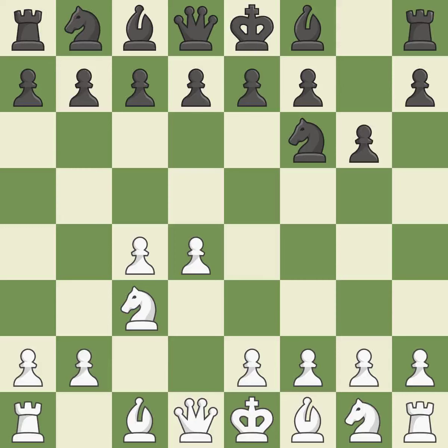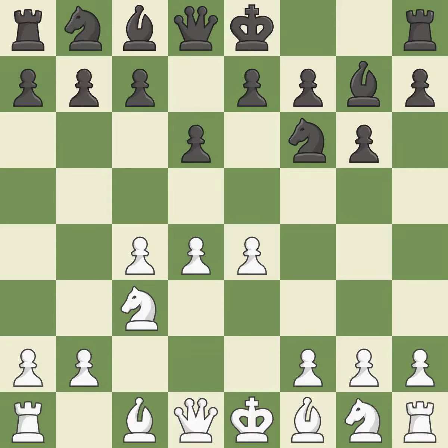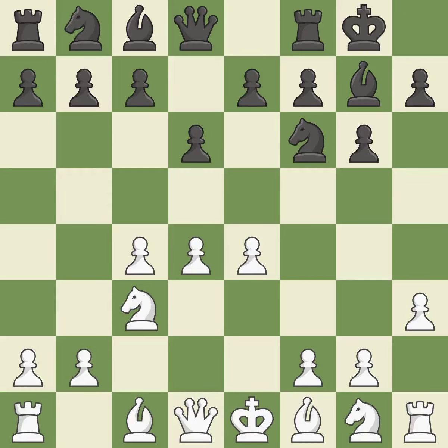c3 prepares the e2-e4 pawn push and helps control the d5 square. The fianchetto move Bg7 places the bishop on the long diagonal. e4 takes full control of the center. d6 controls the e5 square and allows the light-squared bishop to develop. h3 takes control of the g4 square, preparing to play b3 in a way that black cannot reply with Ng4. Castling gets the king out of the center and activates the rook. b3 develops the bishop toward the center and supports the pawn on d4.